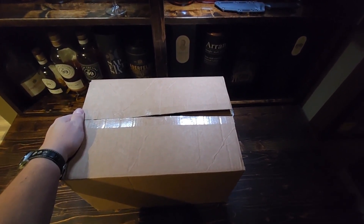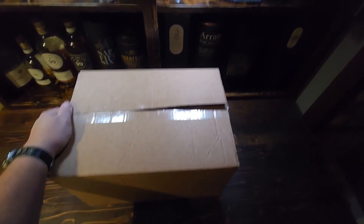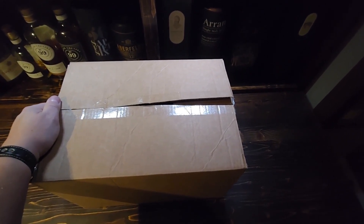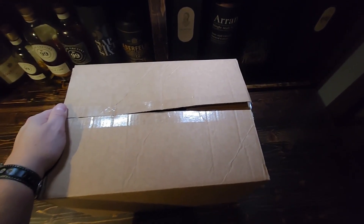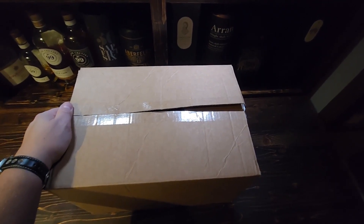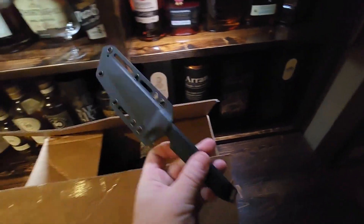Hey everyone, how's it going? It is Chris here with another cigar unboxing and future giveaway. I've already opened this box — I just wanted to make sure that everything I had ordered is in it and there were no bad surprises, just good surprises. Everything was there.